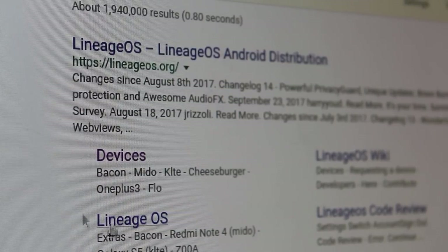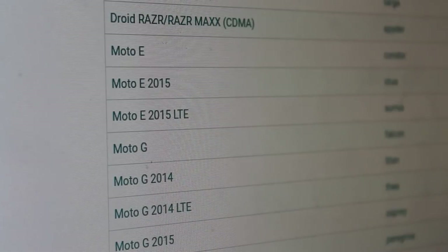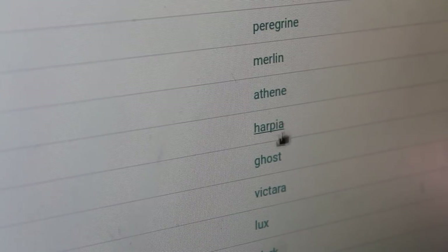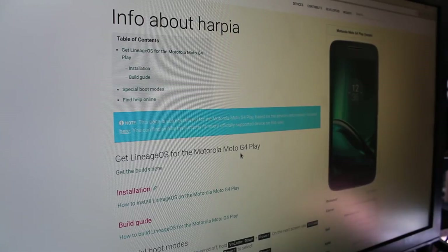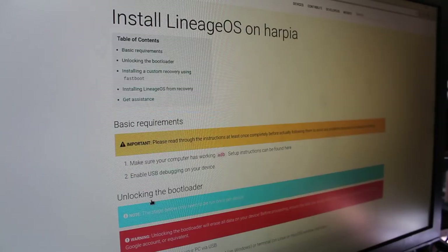I've Googled LineageOS and we're going to go ahead and choose the devices link. From the list I'm going to choose my phone, which is a Motorola. From the list here we can see the Motorola Play, which also contains the proper code name that we found in a previous video in this series. And here it gives extra information about the phone to confirm you have the right phone. I'm going to go to the installation guide here.